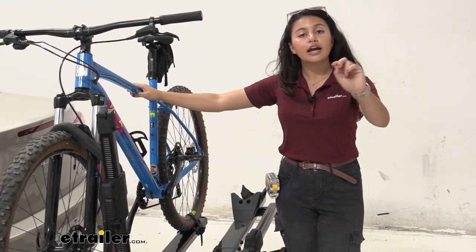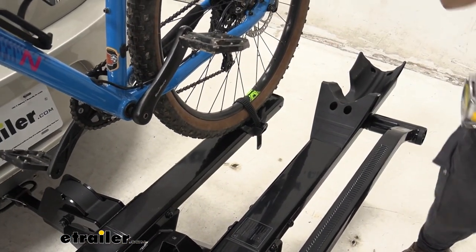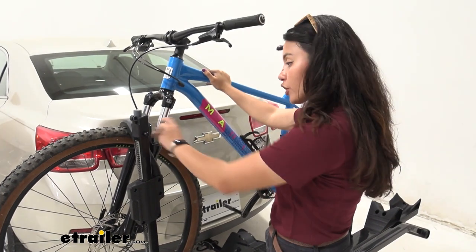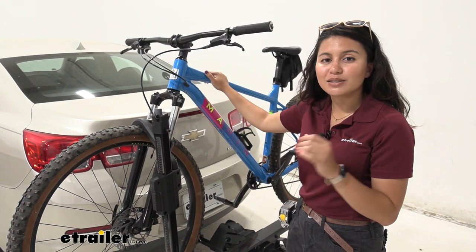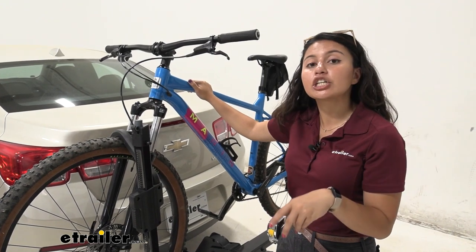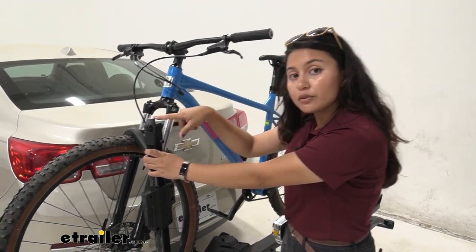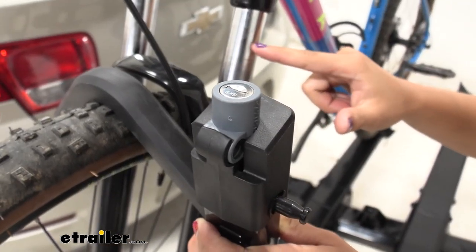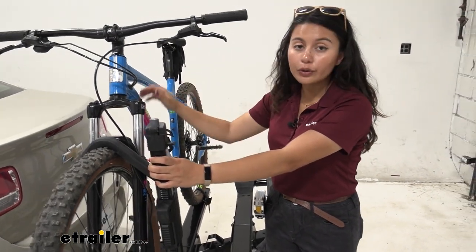The way this holds onto your bike is with two touch points. One is your rear wheel strap and cradle, and the other is your front wheel hook. This rubberized hook helps secure the front wheel and makes it easier for bikes of different shapes and sizes — whether you have a carbon fiber frame, a women's frame, a step-through frame, or even a children's bike — without needing an adapter. Each arm also has a cable lock you can loop around your front wheel and frame and secure to a tab, so your bikes are safe on the road.